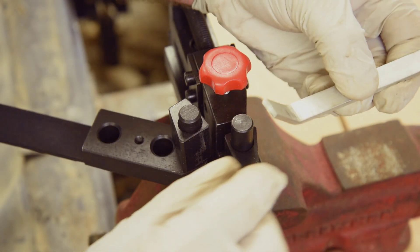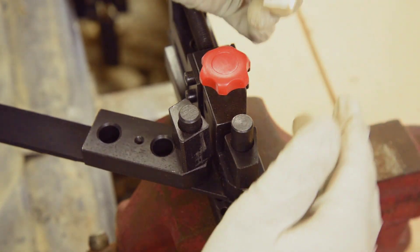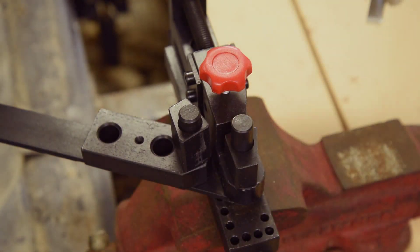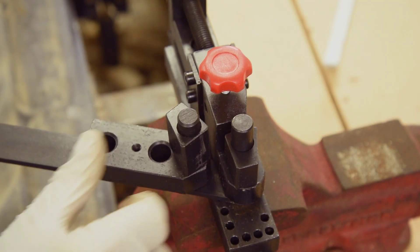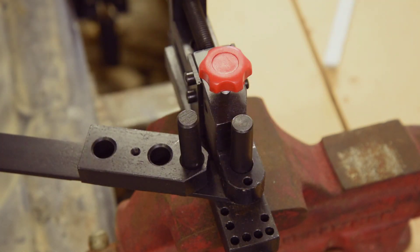The first couple of bends revealed a problem. It's hard to see on camera, but there is quite a twist to the bend. Most of the twist is coming from the sloppiness of the handle — there is just way too much clearance in the slot the handle goes in, about 0.04 inches of clearance to put a number on it.